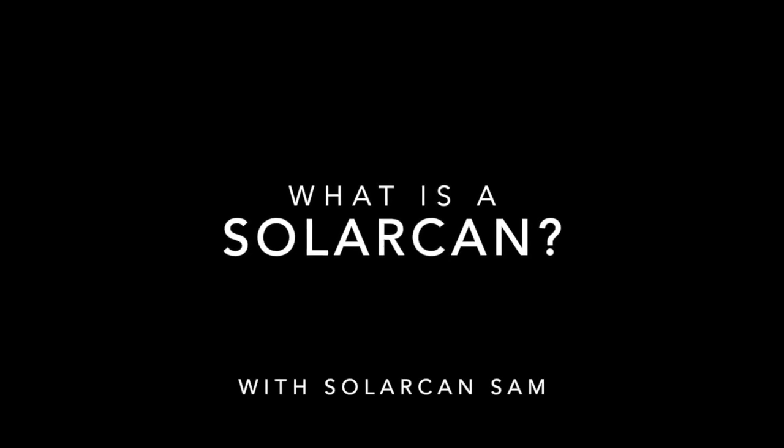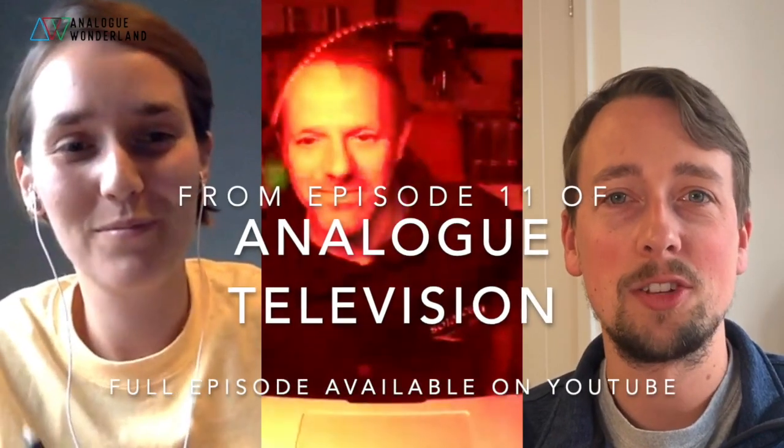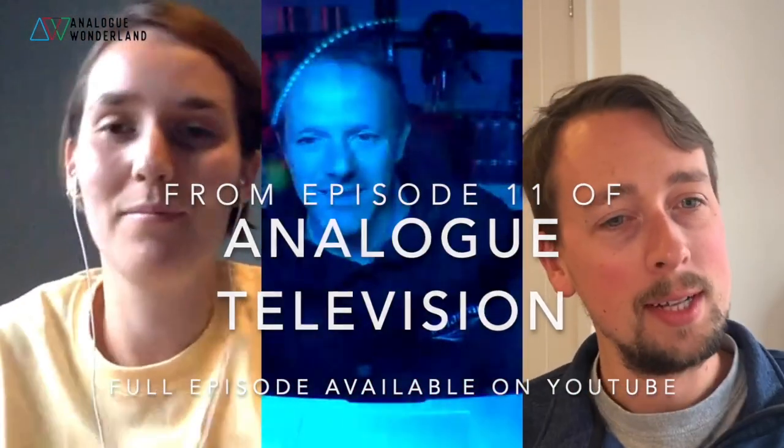Before we get stuck into the details of Solar Can Day, let's find out a little bit about Solar Can. So, Sam - Solar Can Sam, the man - talk us through what a Solar Can is, please.